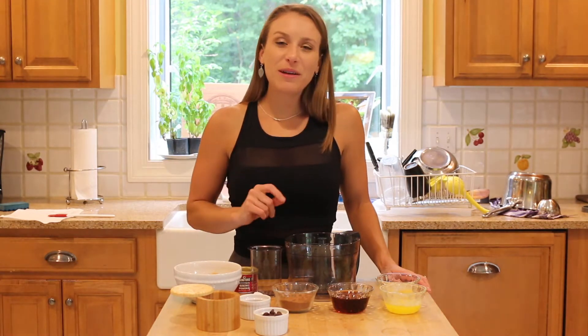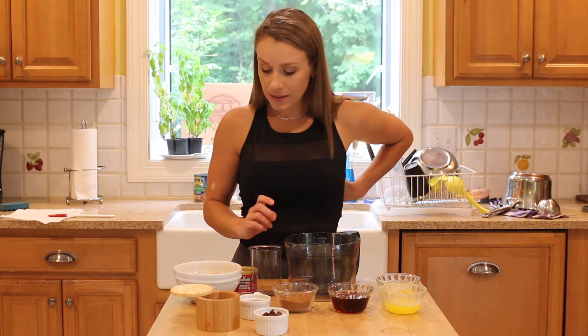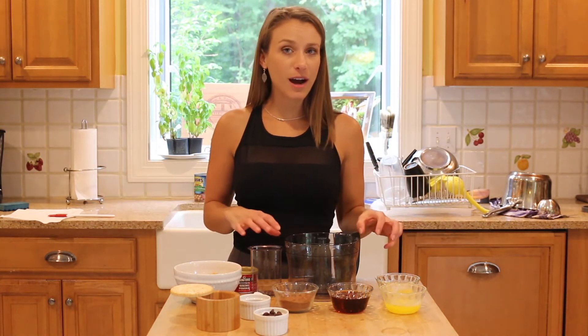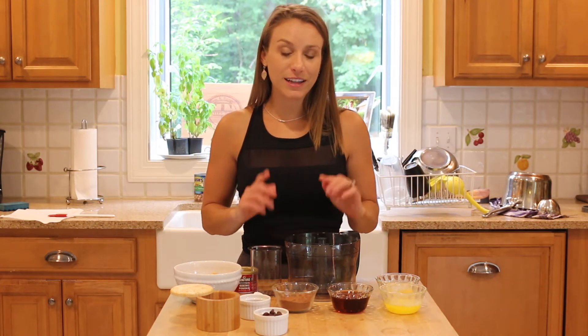In case the blueberry no-bake pies do not turn out well, I'm making these brownies. This is super simple — everything just goes into the food processor, blending it up, and then throwing it in an eight-by-eight pan and baking it.